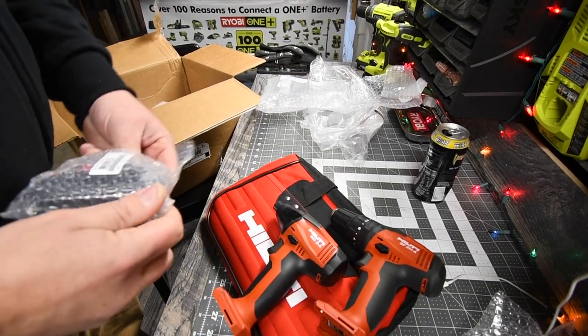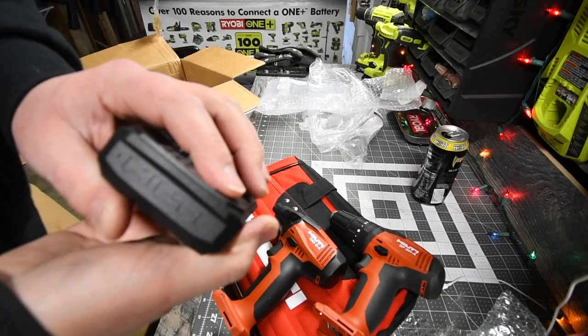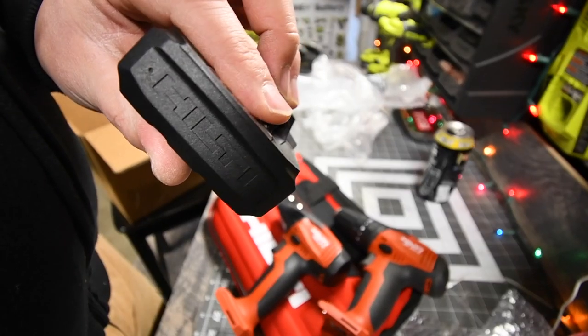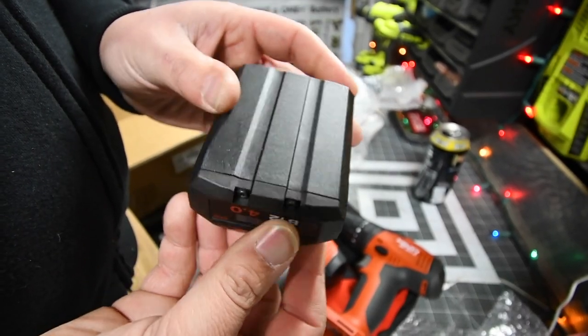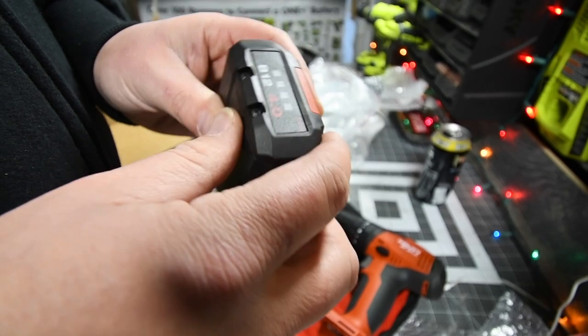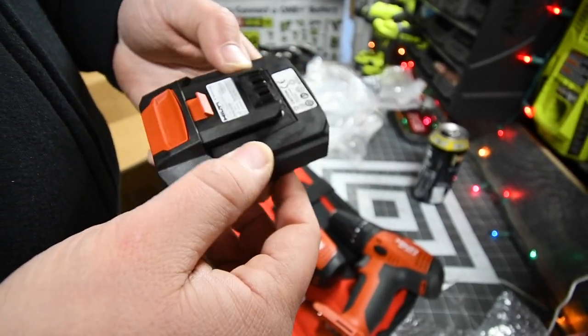Get the second battery. The detail of this battery is amazing. They have Hilti engraved into the molding. The entire thing, besides the front, is a rubber molding. That's awesome.